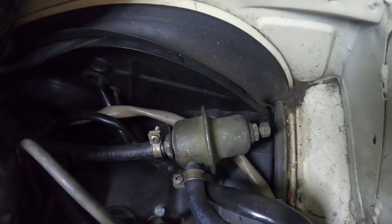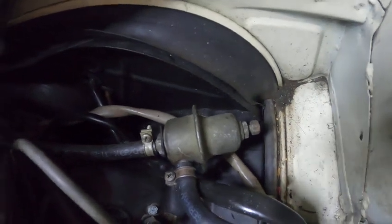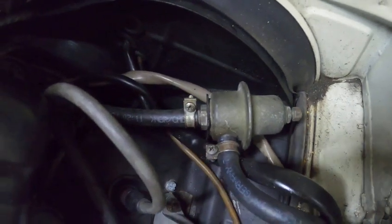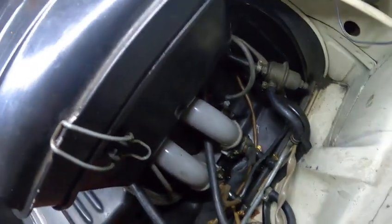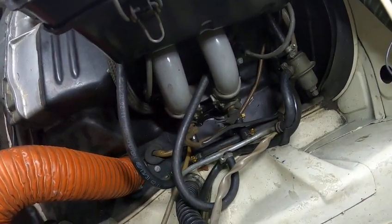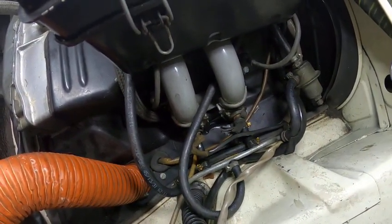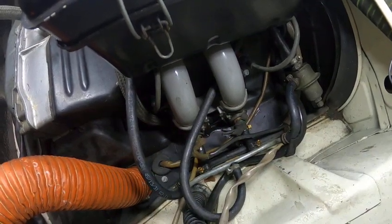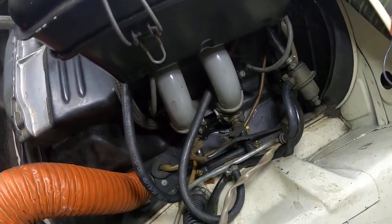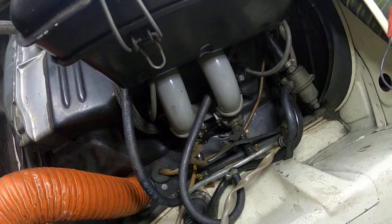Right here we have the fuel pressure regulator. You can hopefully see the adjusting screw on the end, which has a locking nut on it, giving you the opportunity to adjust the fuel pressure. These systems run on about 28 to 35 psi of fuel pressure, which is quite low compared to later injection systems that run at a minimum of about 45 psi and up to about 60 psi.